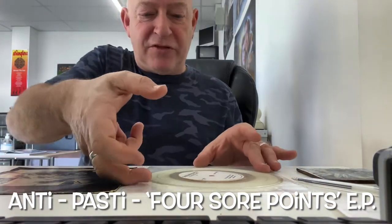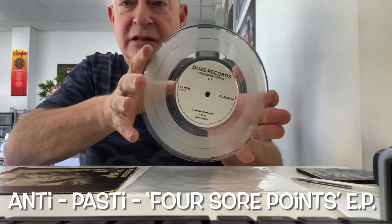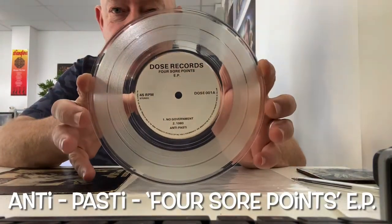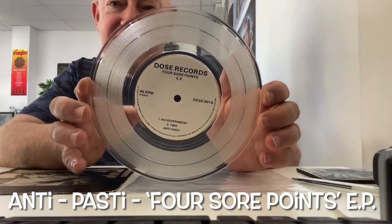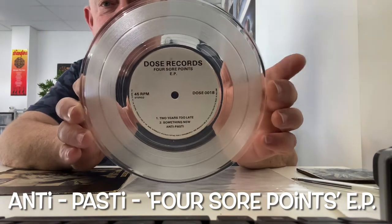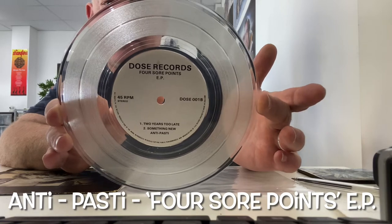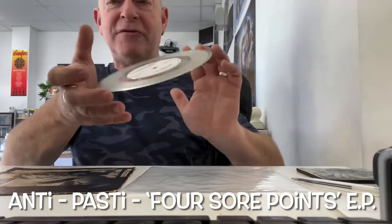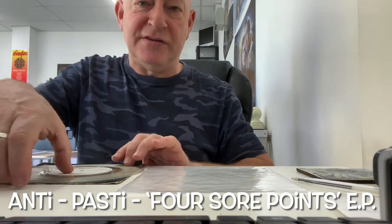Terrific. Absolutely terrific. I've got here what a little birdie told me is the second pressing, not the first pressing. A lot of people say erroneously that this is the first pressing, when it isn't. The first pressing, I believe, was standard black. That sold out and they pressed this up in clear vinyl. To be fair, I prefer the clear vinyl, though I might get a black vinyl version at some point.